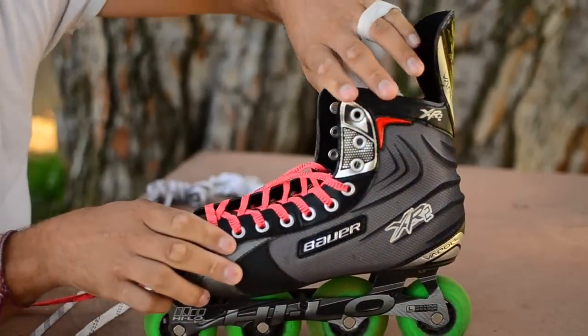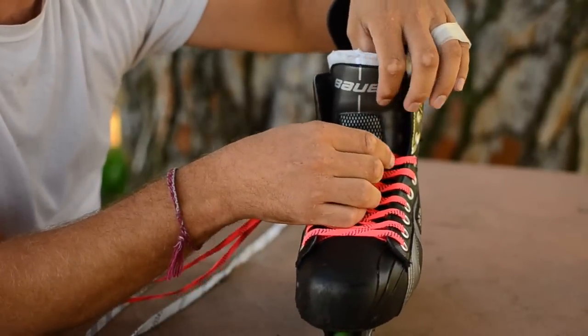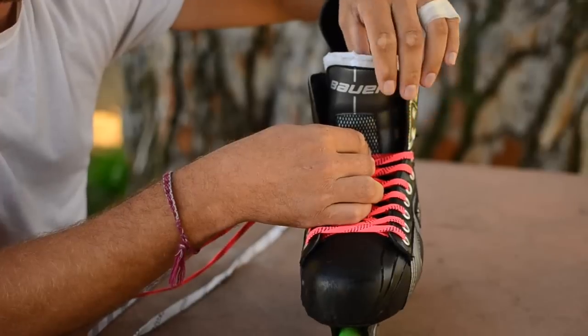The key thing about lace bite: the lace bite comes from your lace being up against the tongue of your boot, putting pressure on your ankle.